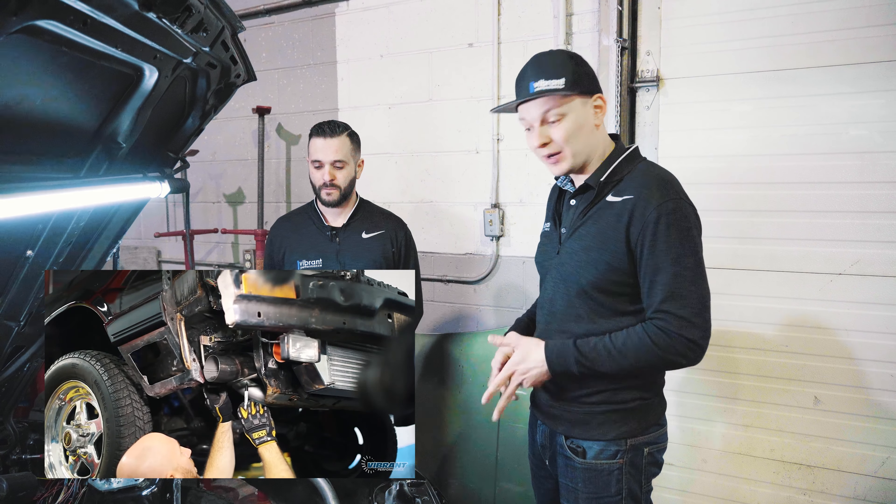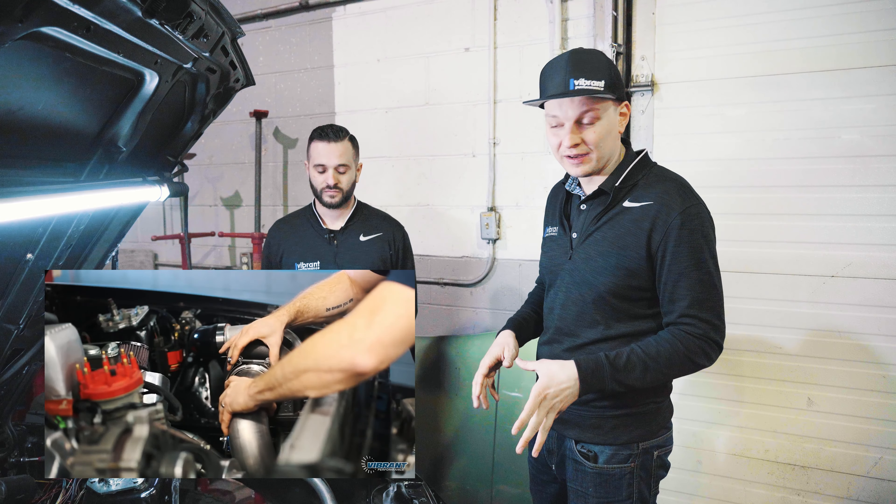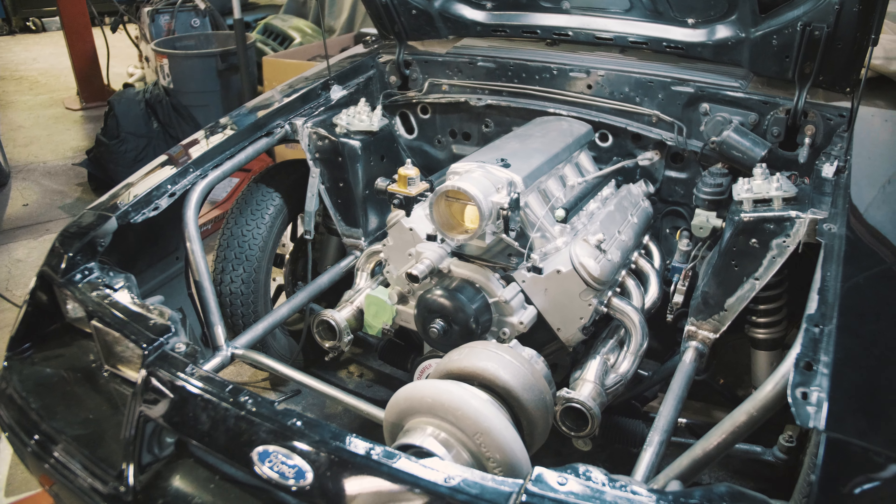You guys might remember the car actually a couple years back — we did feature this car back when it had the Ford engine. Jay and Aaron from Vibrant actually did a turbo setup on it. Now the car is here at Rene's and it's got a full tubular front end.